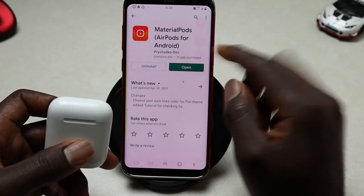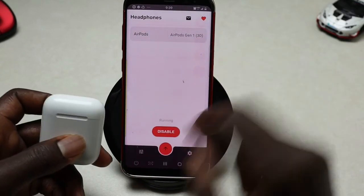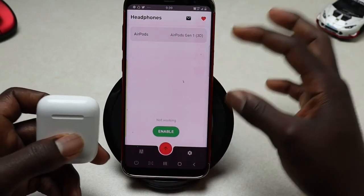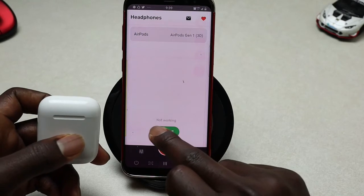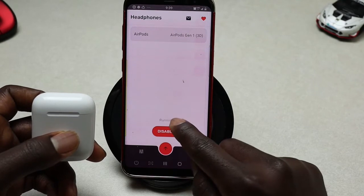Once you connect your AirPods to your Android phone, go ahead and open up this app. When you open it for the first time it's disabled, so go ahead and enable it right here. Once you enable it, it will show you that it is running.